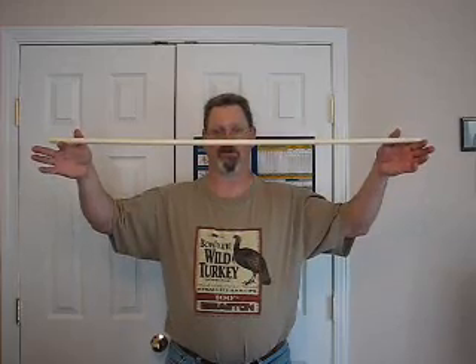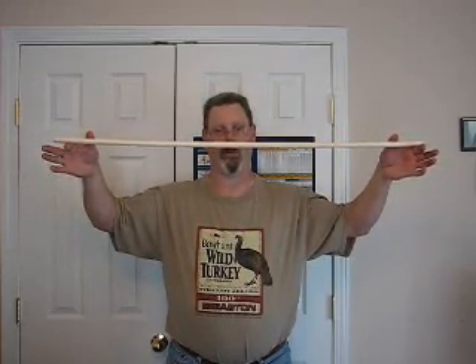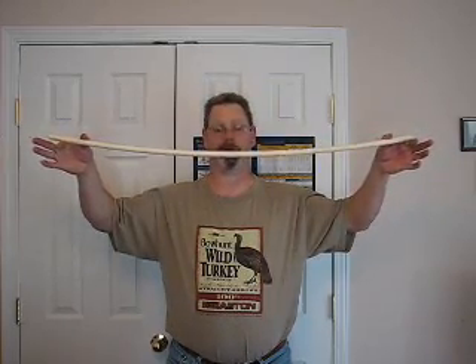Static stiffness is how much the shaft will bend at a known length with a known weight suspended in the middle. How much does it deflect? That gives you an idea how stiff it is.